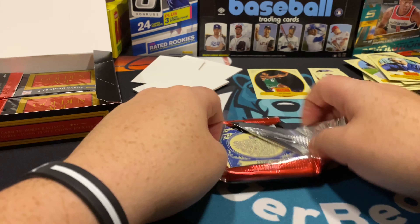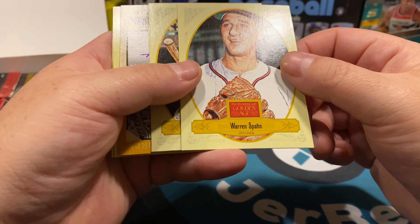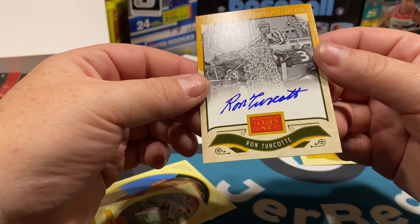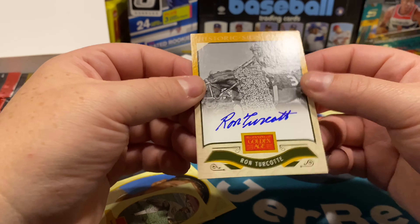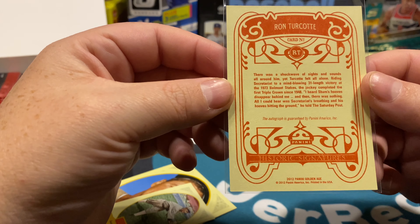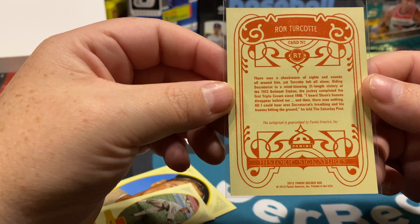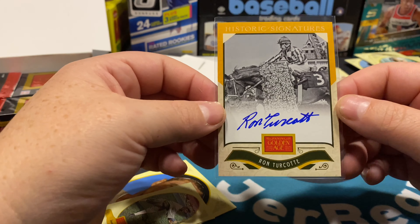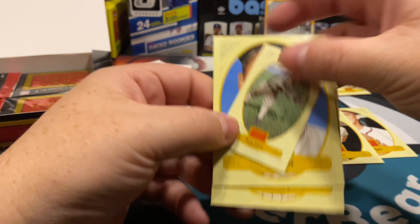Hoping to get a numbered card soon. Strange break, but they are kind of cool — at least they're different. Warren Spahn the pitcher, Joe Torre. All right, we got an auto! I think this is an auto — yeah, Ron Turcotte. So this is an auto for a jockey. He had a 31-length victory in 1973 at Belmont Stakes and completed the first Triple Crown since 1948. So the early 1970s was when this jockey was doing his thing. That's our auto.